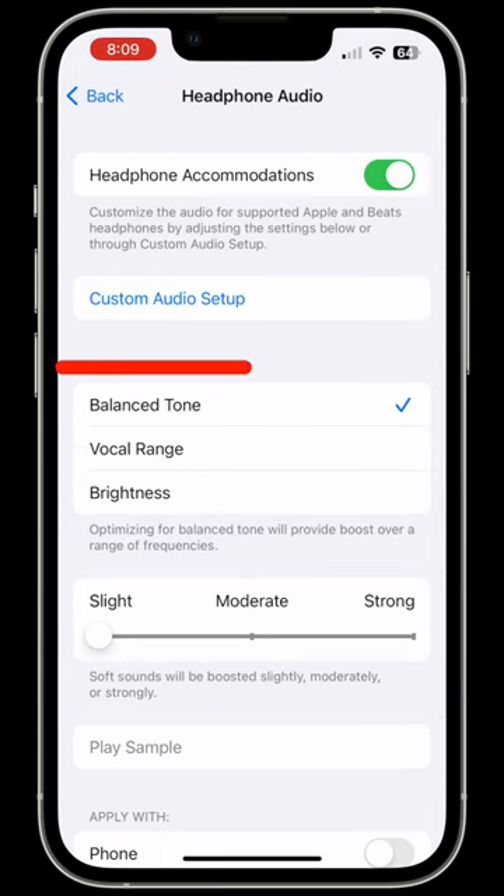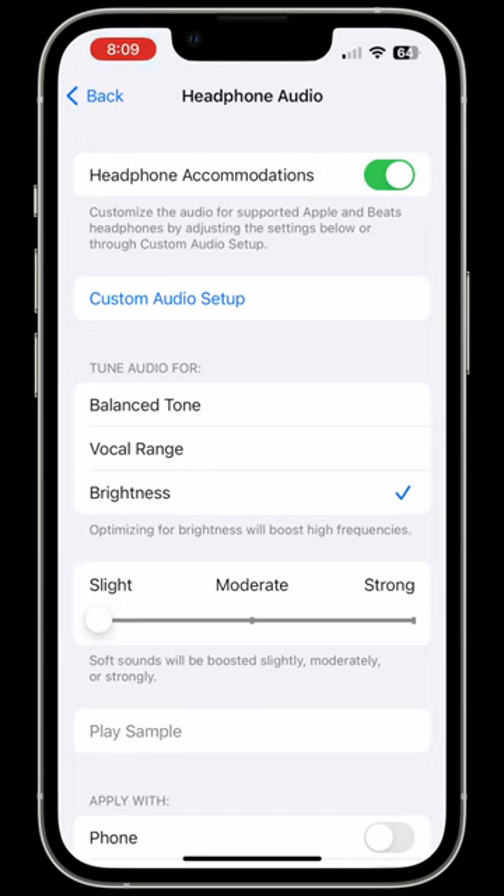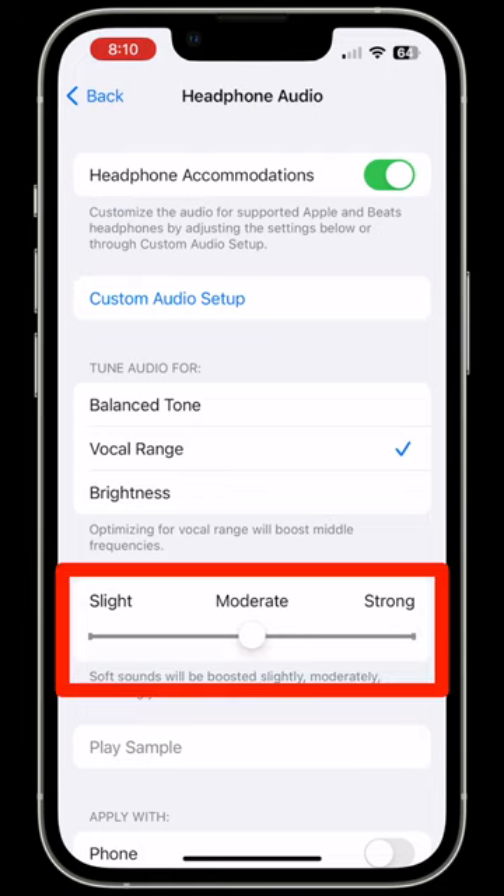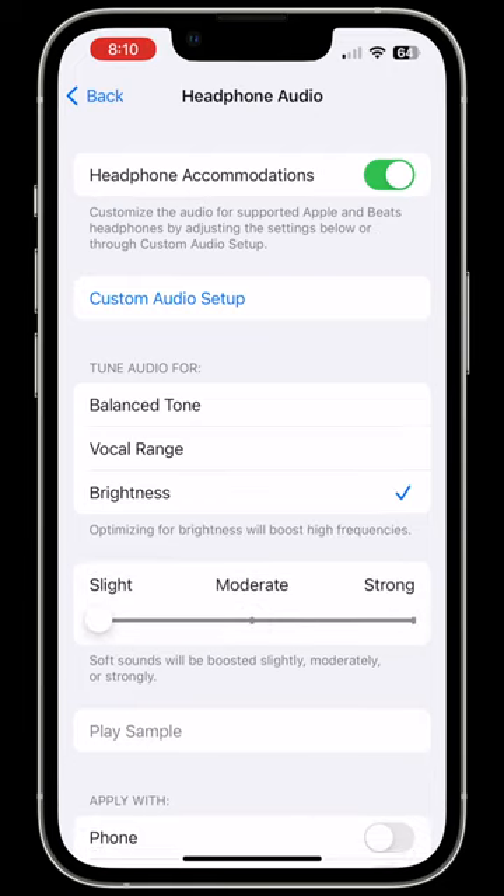There are three options: Balanced Tone, which is the default and boosts over a range of frequencies; then Vocal Range, that will boost the middle frequencies; and Brightness, which boosts the high frequencies. When you choose the range to boost, use the slider underneath to adjust the level of boost to the desired setting to make your AirPods louder.